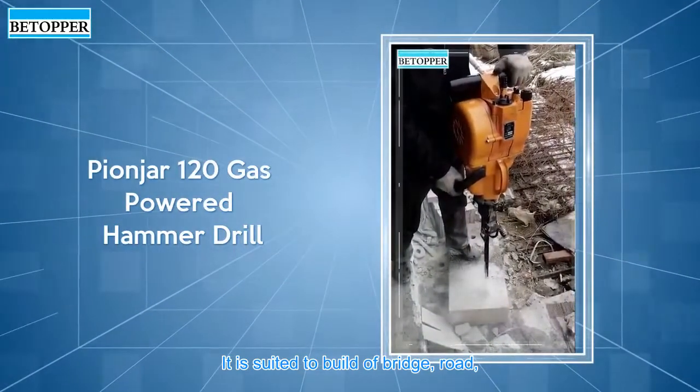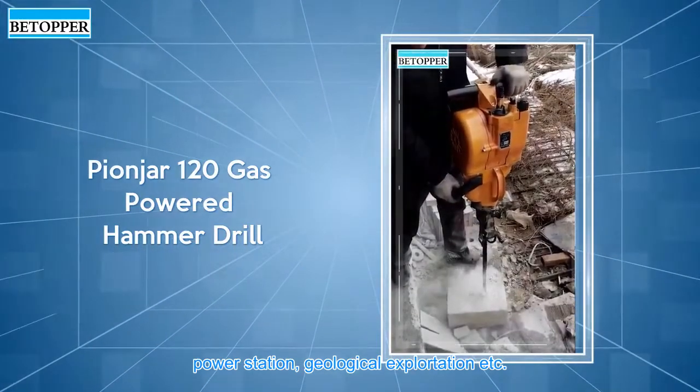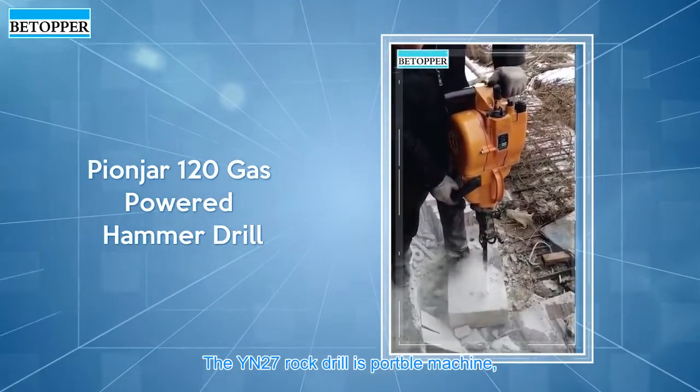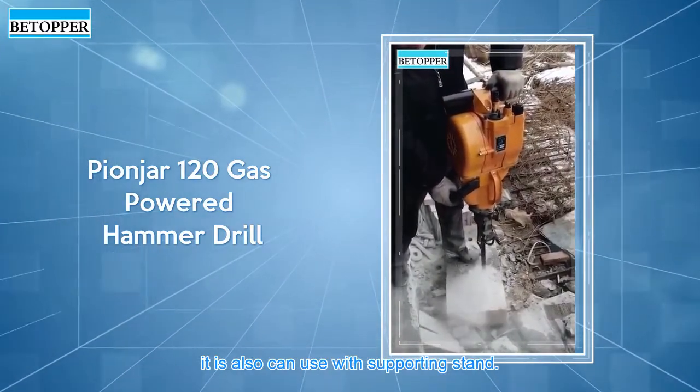It is suited to build a bridge, road, power station, geological exploitation, etc. The YN27 rock drill is a portable machine, and it can also be used with a supporting stand.